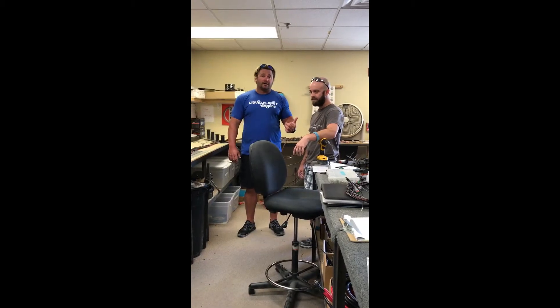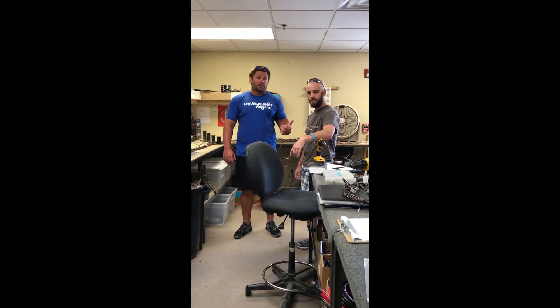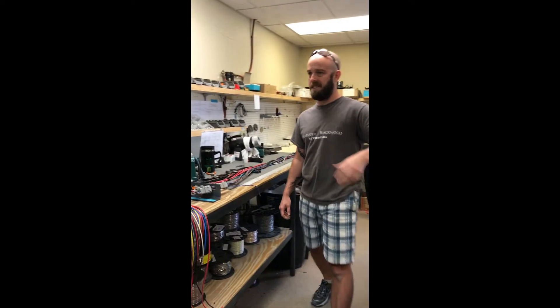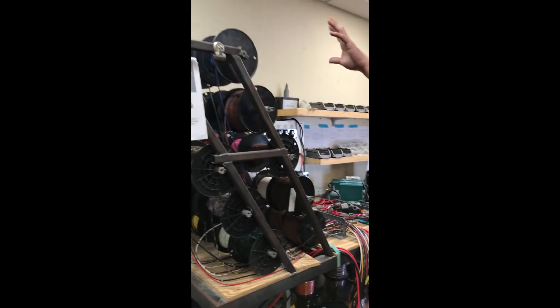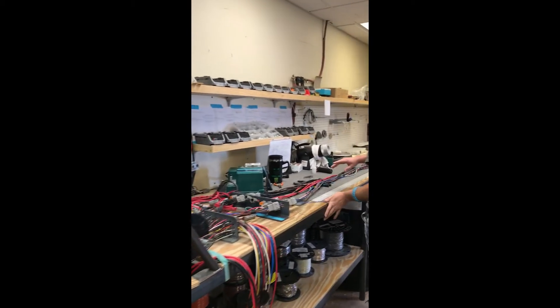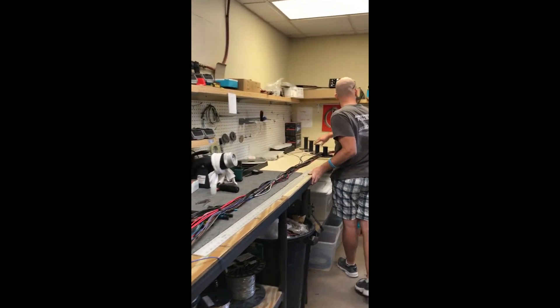Elias is going to show you a little bit about how we make the harnesses in-house for Shearwater, Blackwood, and Sterling. Everything pretty much starts down here — this is where we get all of our main wires from, and we pull them down to the appropriate lengths, all the way down to wherever they need to be.